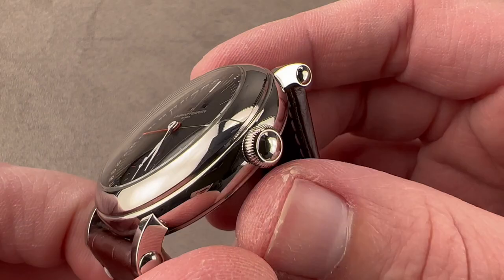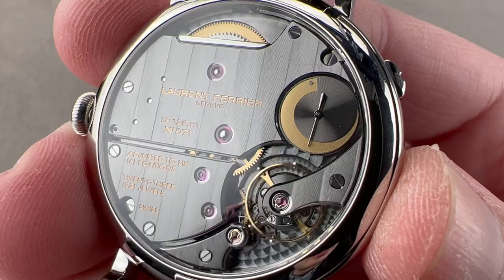The crown is vintage style, so unsigned. On the reverse side, you can see caliber LF-12601.